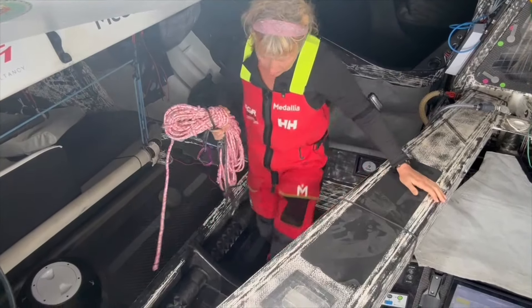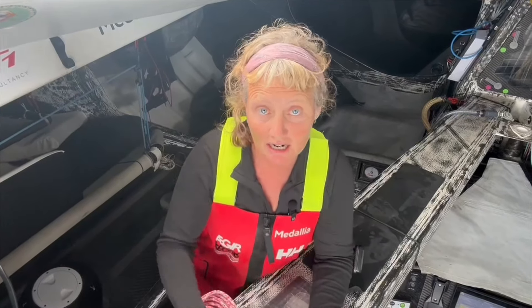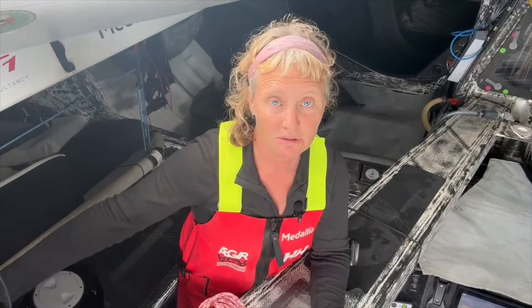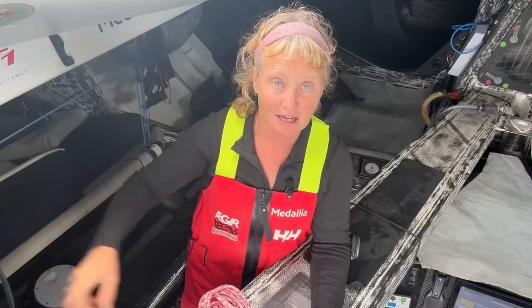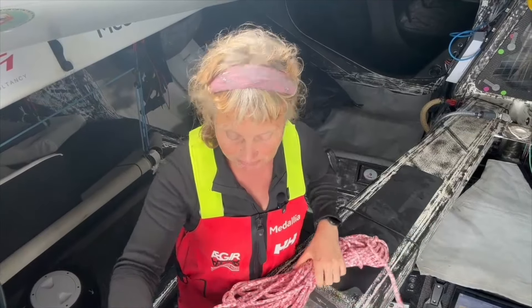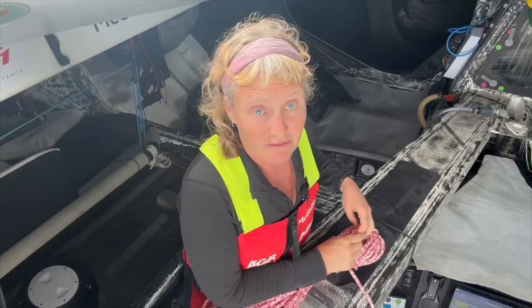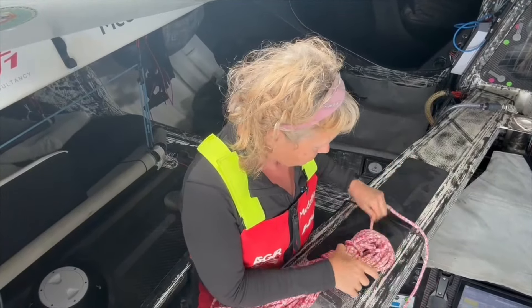I've got to move a sail. In the heavier breeze I put my A2 at the back of the boat down there, and now I want to use it so I need to get it on deck, which is quite an effort because it's heavy.